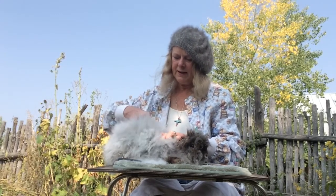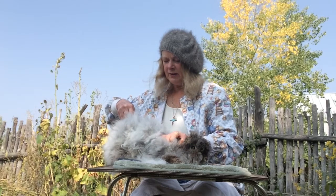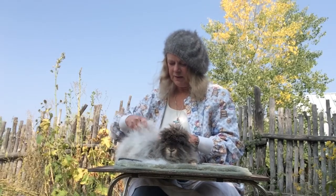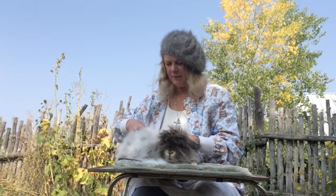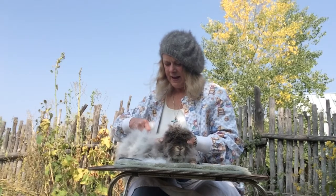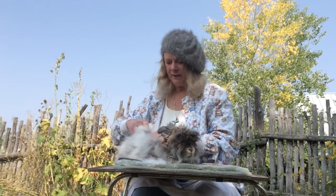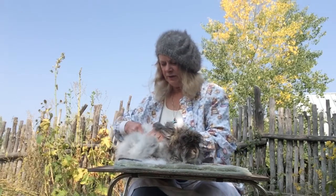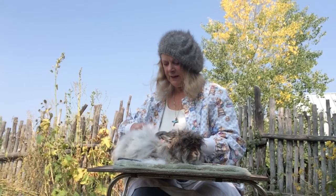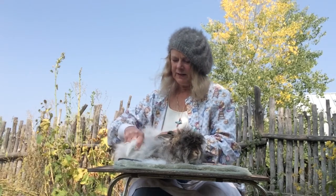When you pluck, you just grab it and it starts coming out because this is dead hair. There's a coat underneath — new wool growing. You must get this off because the rabbit will mat, collect debris, and try to groom it off himself, swallowing a lot of it, which is very harmful. They can't digest it, get hairballs in their stomach, feel full, and stop eating.